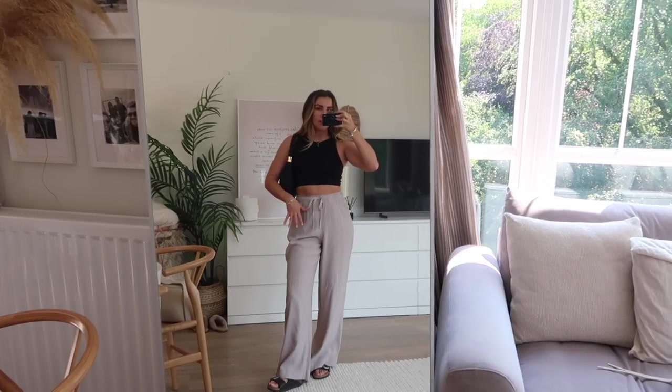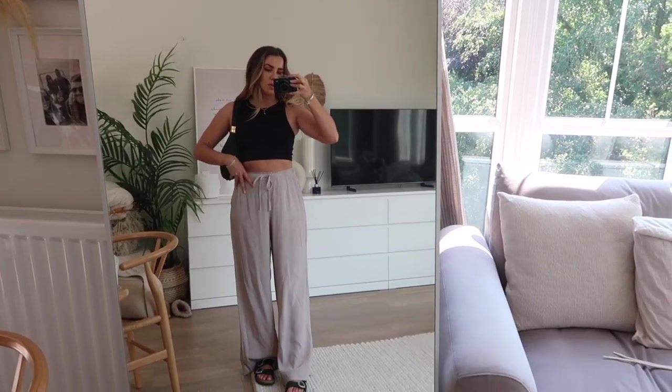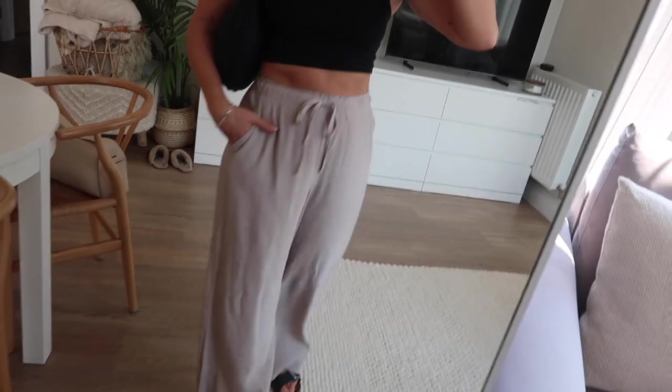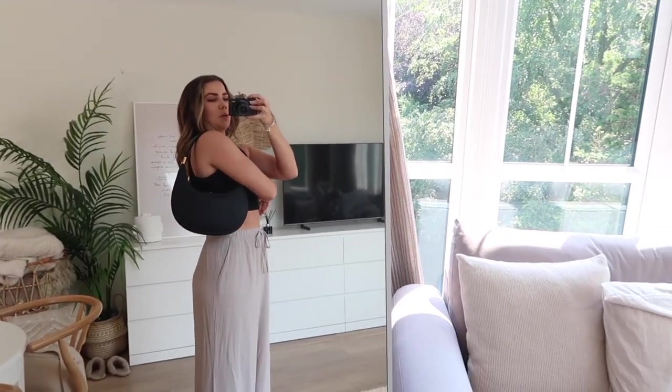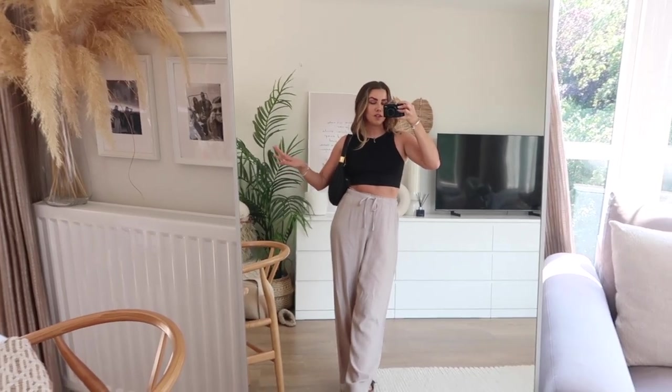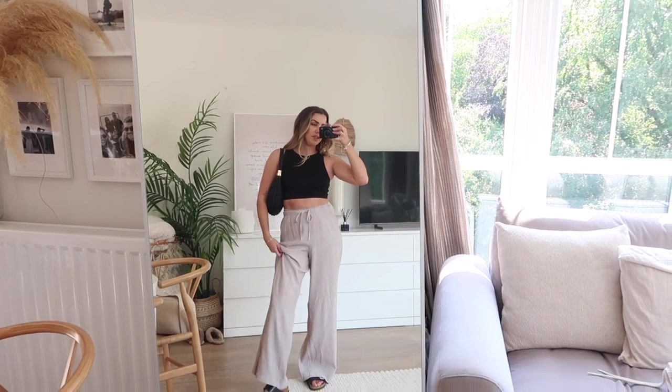This next outfit could be recreated with 95% of your wardrobes — just a very basic black top with some floaty textured trousers I got from Zara last year. I'll leave the link and similar options in the description. I've got the black Songmont bag, which again has a gold bit you can pull off and swap for a different strap, though I prefer it as a grab bag slung over the shoulder — it looks really structured and classic. I've just got my little sandals on, great for a pub lunch or drinks in the garden, and you could easily throw on a blazer or a lightweight knit too.